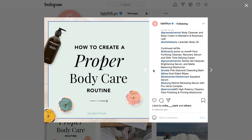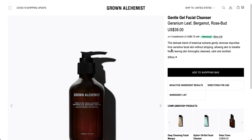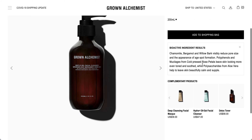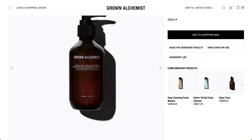I also want to cover the Grown Alchemist Gentle Gel Cleanser, Brightening Serum, and Matte Balancing Moisturizer. I went to the Grown Alchemist website and this is the Gentle Gel Facial Cleanser I was able to find — it's in Geranium Leaf, Bergamot, and Rosebud. I'm not 100% sure this is the actual one in the program. There are quite a few oils in the ingredients, so take a closer look if you have any sensitivities.